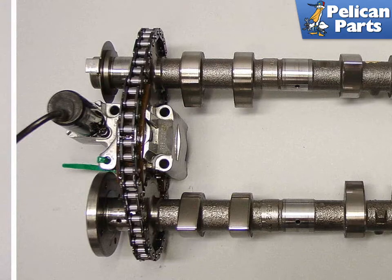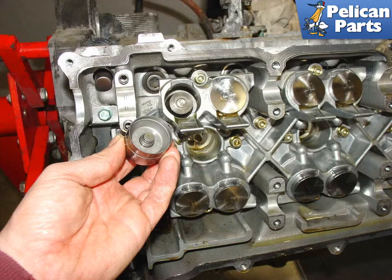There is a special tool used to compress the tensioner together to make it easier to remove, but you can simply use a zip tie. It works great, and when you're ready to expand it, just clip the zip tie. With the camshafts removed, you can simply pluck out the lifters or tappets.